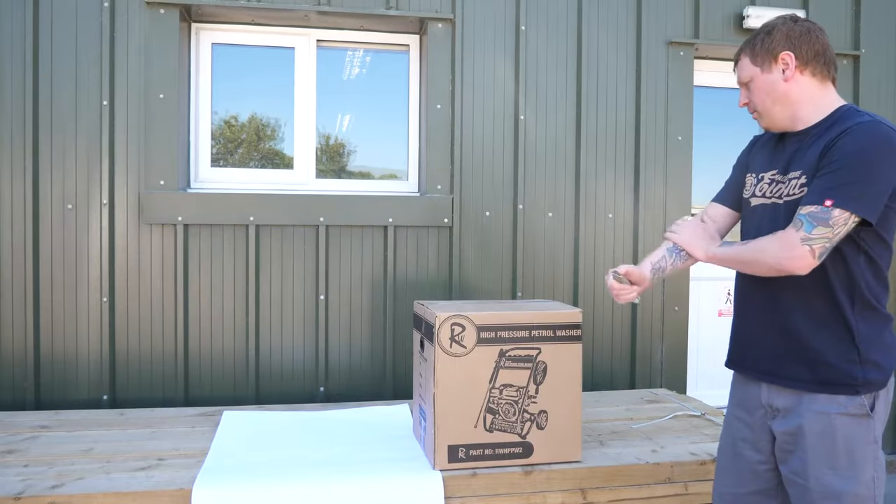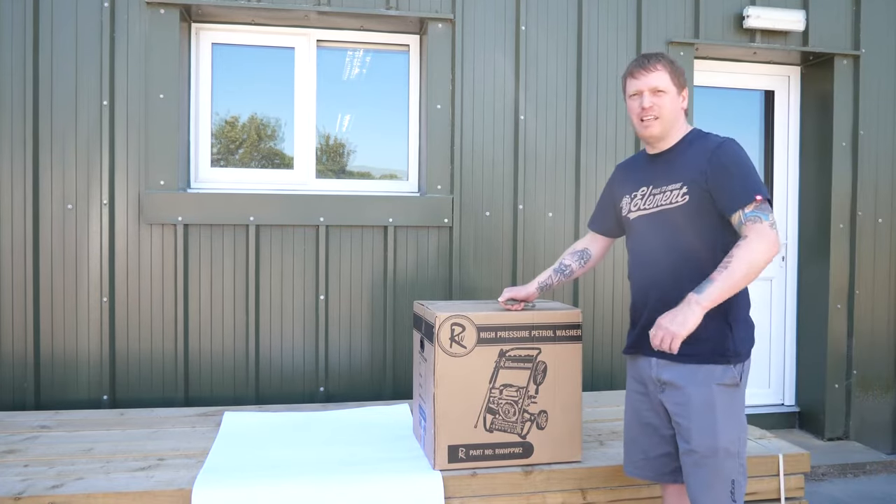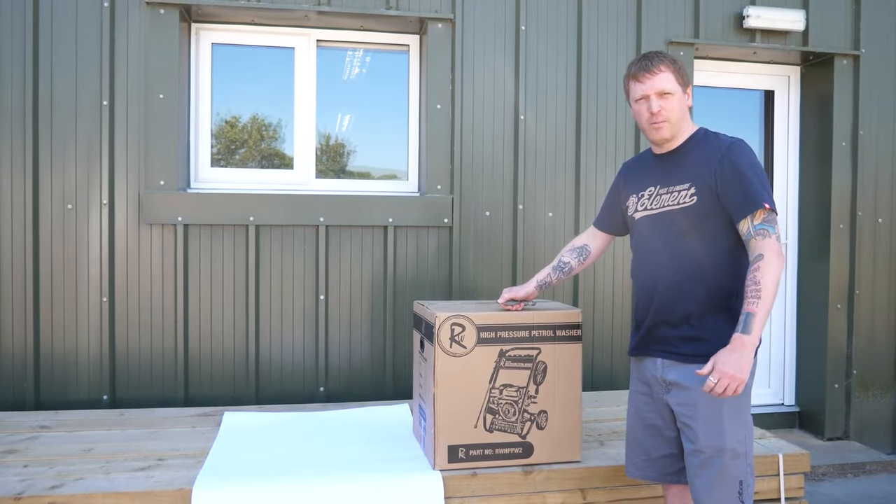This is a Rockwood high pressure petrol washer, 3000 PSI. These are instructions to set it up and what you can expect in the box.